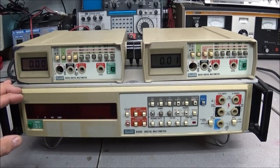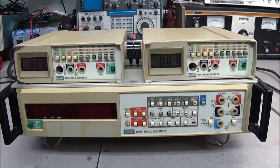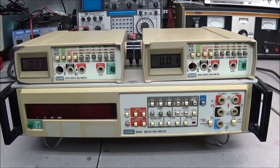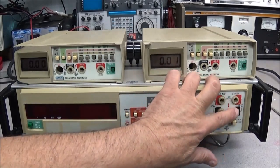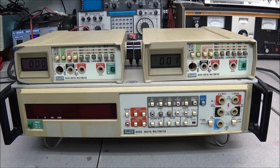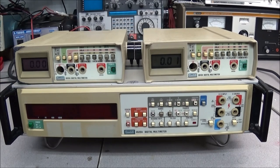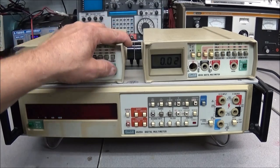Anyway, the 8520A is the one I was really interested in. The reason for that is you can put on a set of Kelvin clips, connect up here, and go either two-wire or four-wire. When my friend told me about that, that's why I was interested in acquiring this meter. All this equipment was supposed to be working, but with eBay you're always taking a chance.